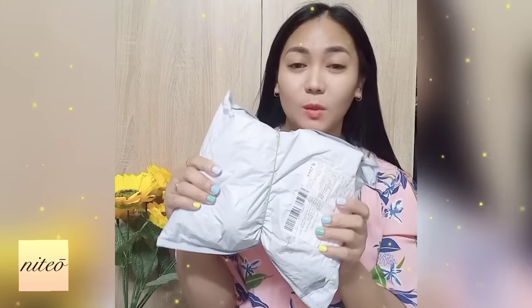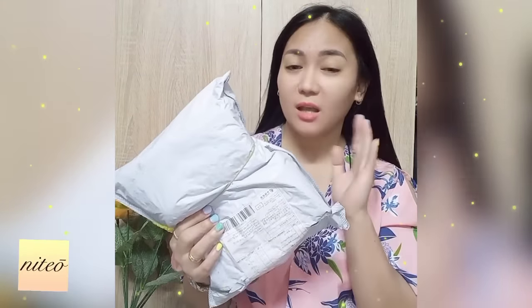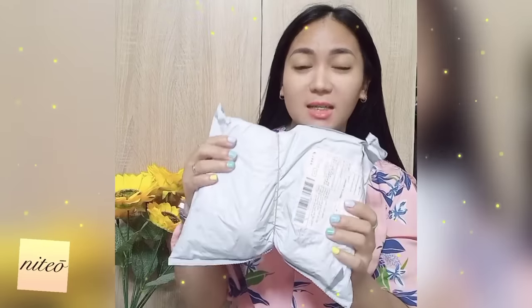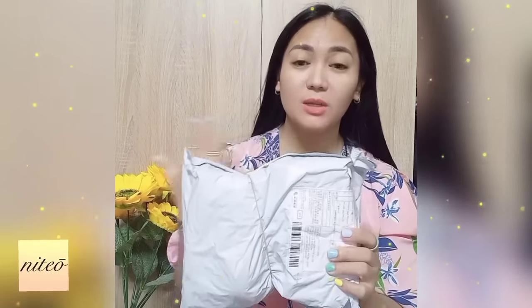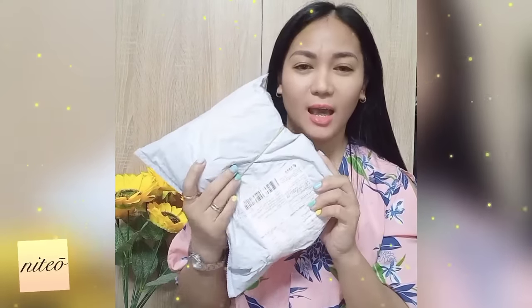Here is the product that I received from Niteo company and I want to make an unboxing video with you guys. I didn't touch it — I never opened it because I want to make an unboxing video for you to be able to see what I've got and what I chose on their website. I am very, very excited to open it and I am very curious how it looks because they use a moissanite stone, which is the second hardest stone after diamonds. So let's do the unboxing — I want to put my camera down below for you to see what I got from Niteo.com.